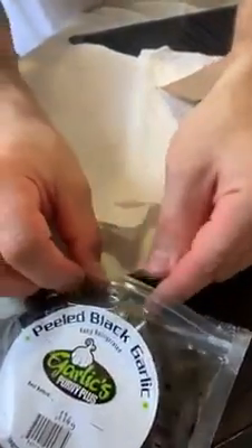It definitely looks like black licorice, has the same texture, and even smells a bit like those black licorice candies. I wonder if that's the origination of those black candies — this almost seems like it. Who came up with cooking garlic for a month though? That's insane — like they just forgot it in the oven. It tastes a lot like those candies. My guess is those candies are the imitation of this, because this tastes more natural. It's super soft and chewy — very interesting.